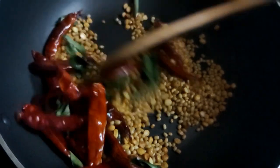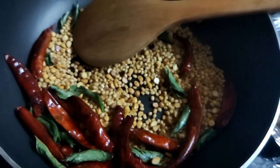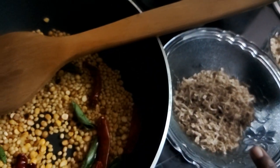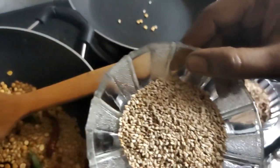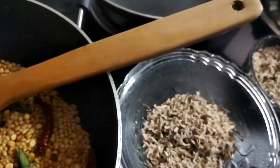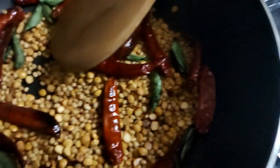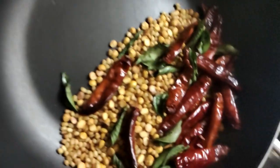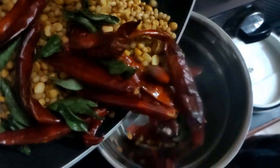If you want to mix it up, put a powder in the mix jar. Let's mix it in and mix it in a little bit.